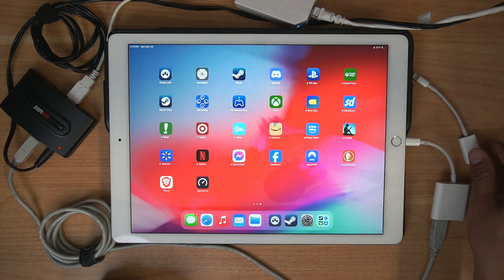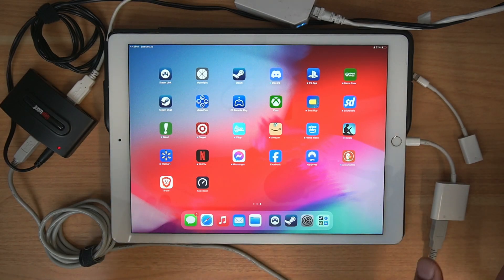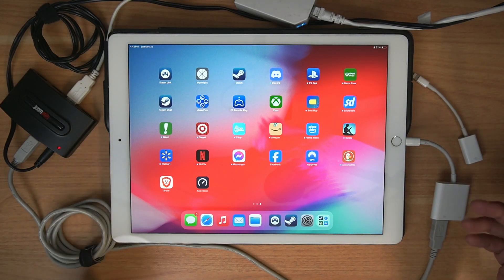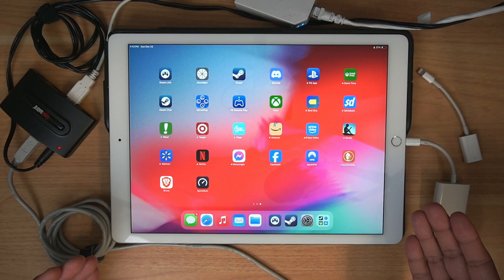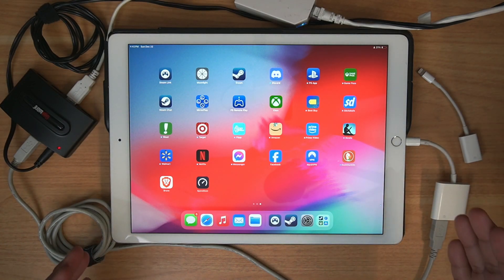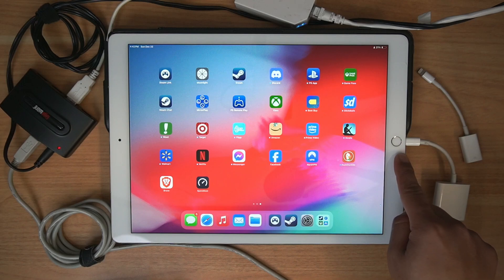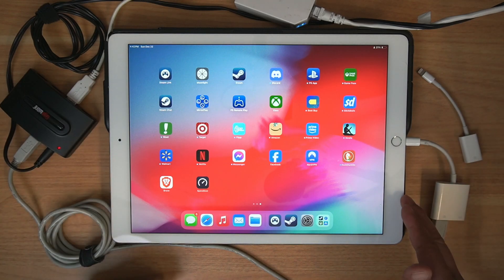I think with the EU having USB-C as a standard, that kind of pushed Apple over the edge and they now have to go with USB-C — which, thank goodness, every product more or less supports. So if you happen to have one of these older iPads, maybe your dad or uncle has an iPad Pro with the Lightning connector and they're not using it, you could potentially ask them to use it for gaming purposes.